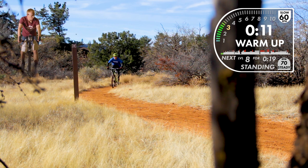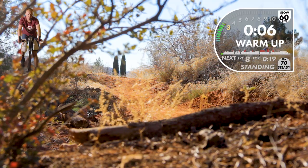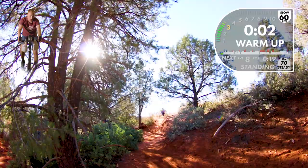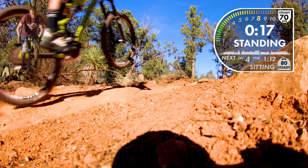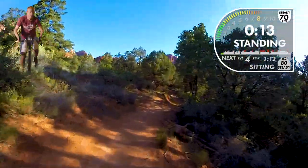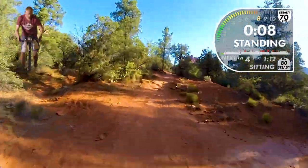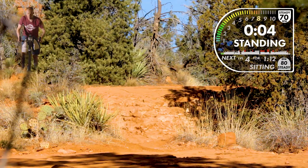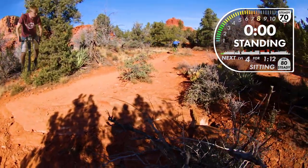We're going to pedal lightly now, then step into this first standing eight. This isn't a sprint, so don't be confused on what we're asking — this is a smooth, symmetrical, paced standing effort. For those of you new to class, you can hear the music change; we're pedaling right to the beat. We'll be standing for eight more seconds, then going back to the sitting position at a level four — below your threshold, should feel pretty easy. And two, one, down.